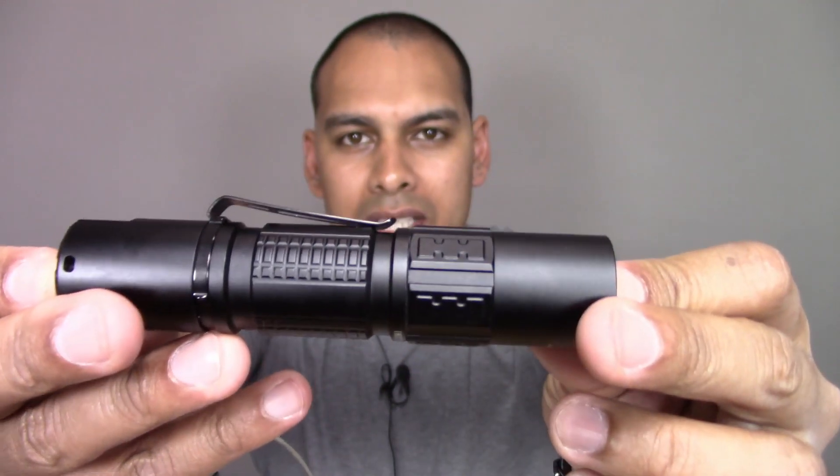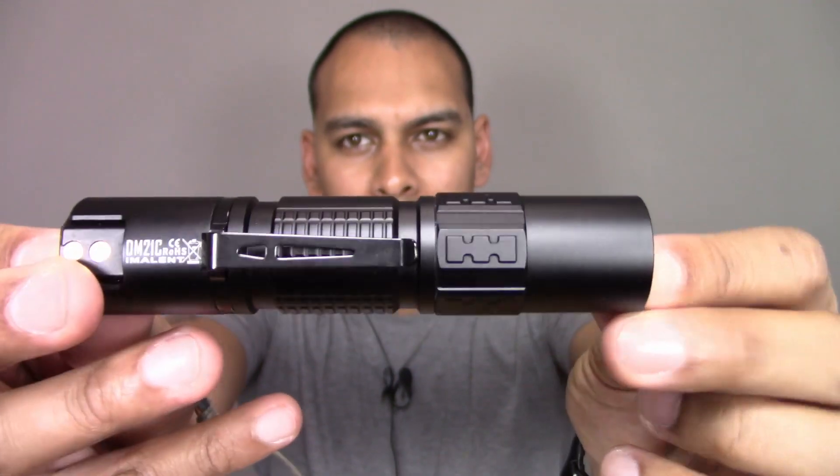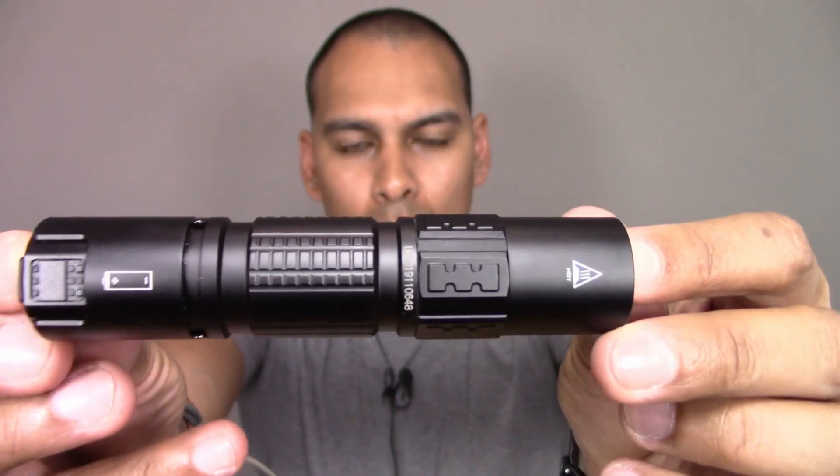What you'll notice is this flashlight looks pretty much brand new. That's because, different to most videos, I'm filming this video prior to my stress testing. I want to show you what I do with this flashlight. So what you are going to see is me taking you through the flashlight in terms of a review — lumen modes, that sort of thing — and then after that, in the same video, I'm going to do my stress testing.